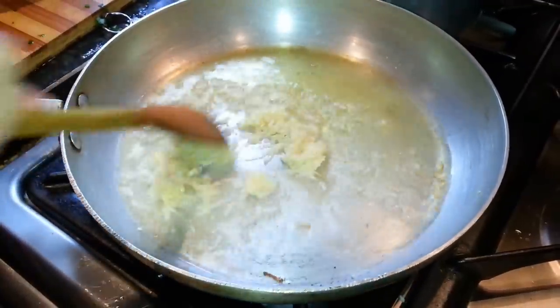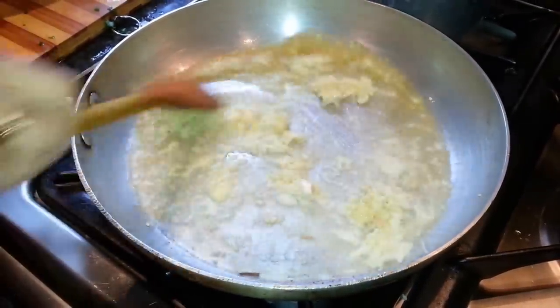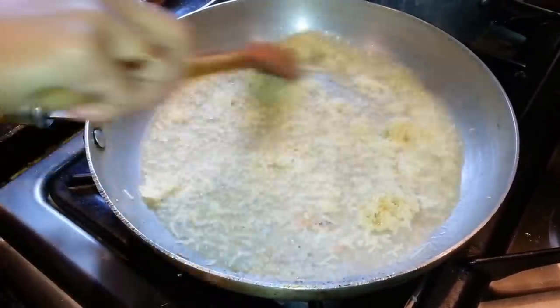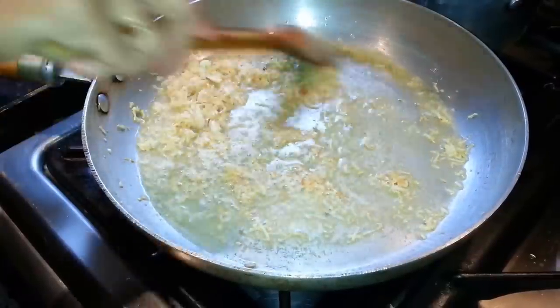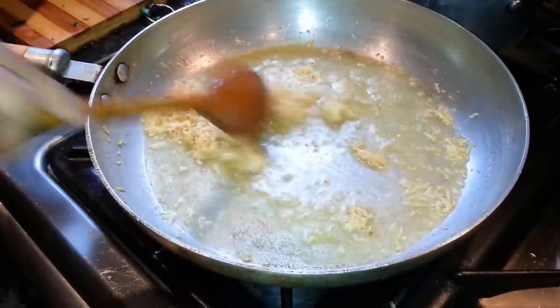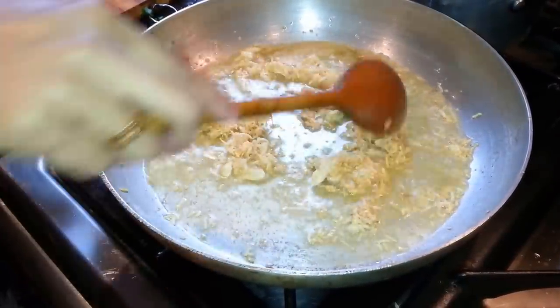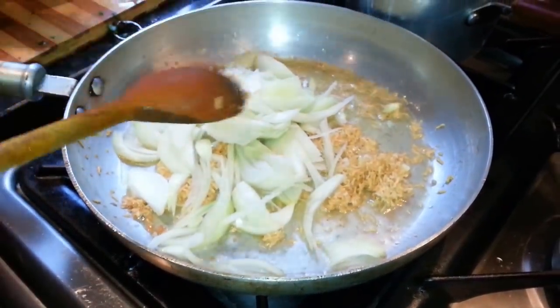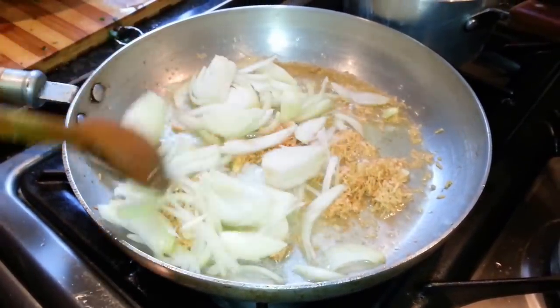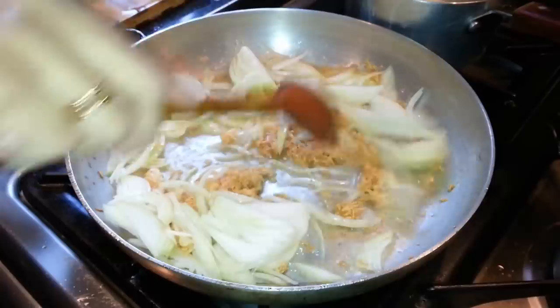We're going to season the garlic, then put the chopped onion in now and mix it up with the garlic and onion.